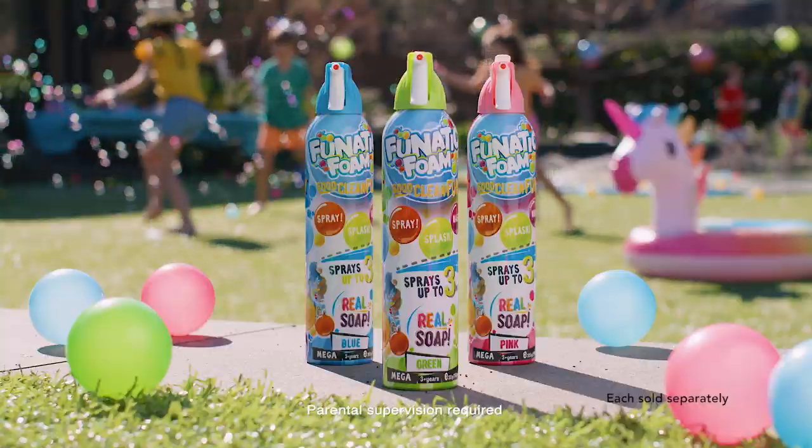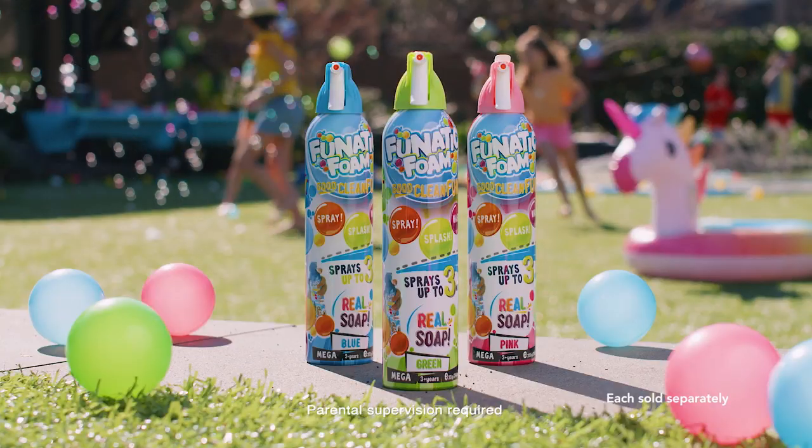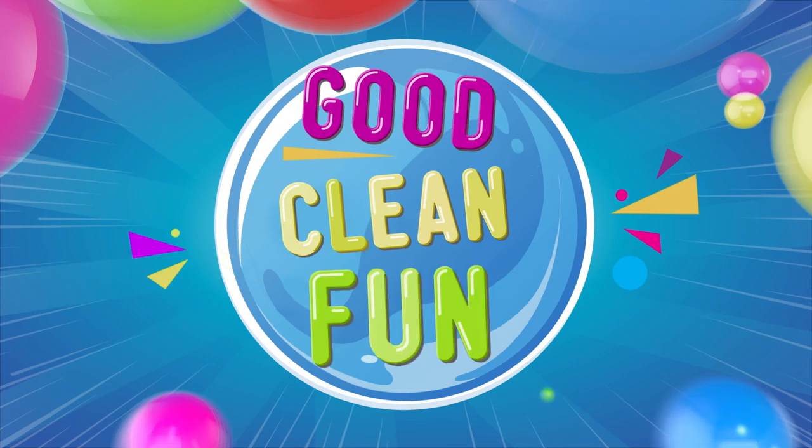it's safe for eyes and your home. So whether it's bath time or a backyard bubble party, Fonetic Foam is good clean fun.